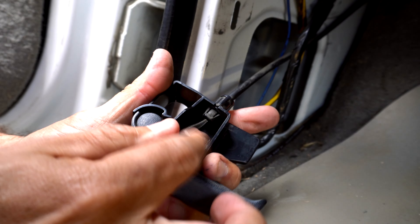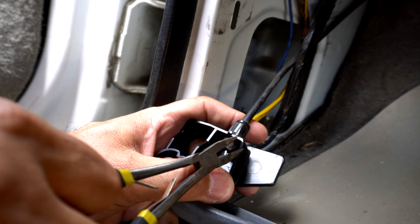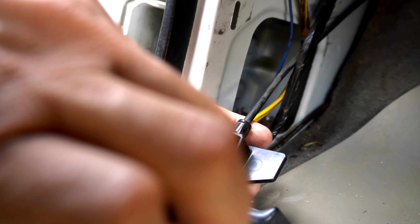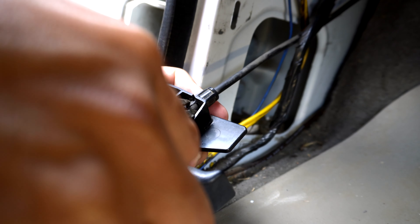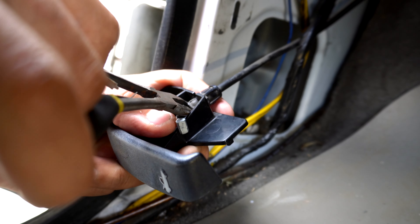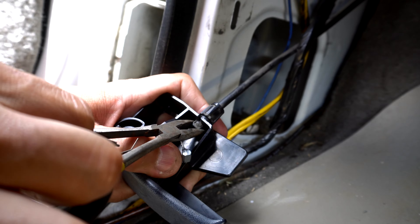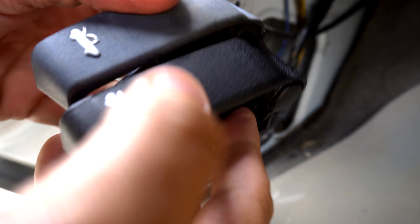Just like that, we got this little thing out. We're going to use these same needle nose pliers — just squeeze this to release it, just like so. Now we got this out. Here's the old one and here's the new one.